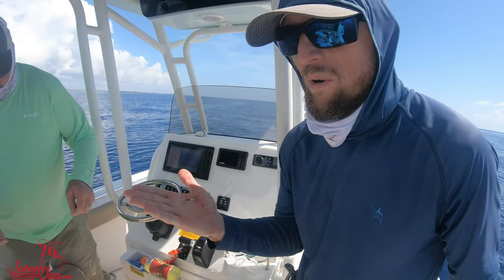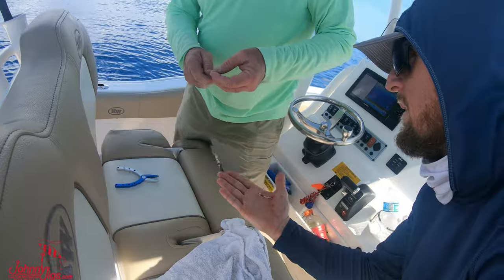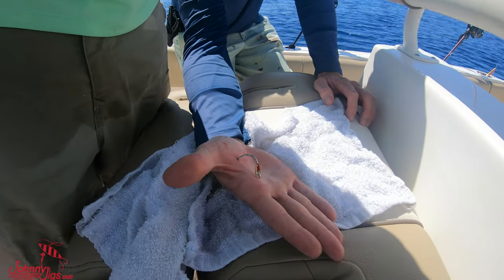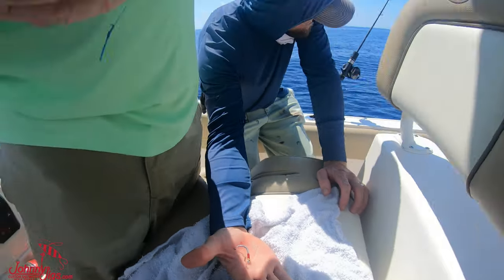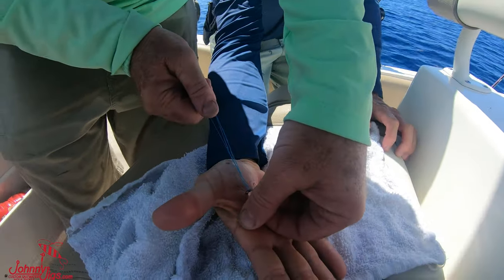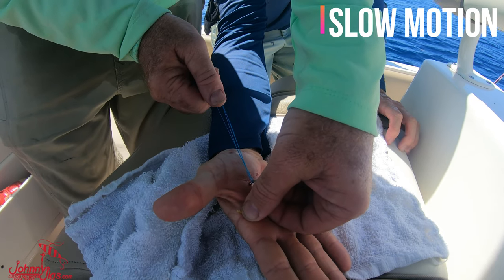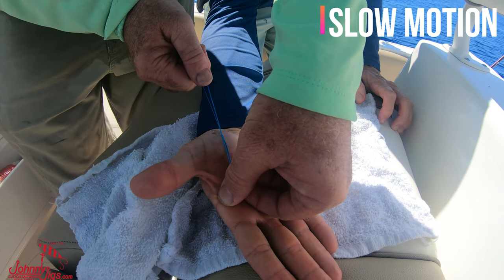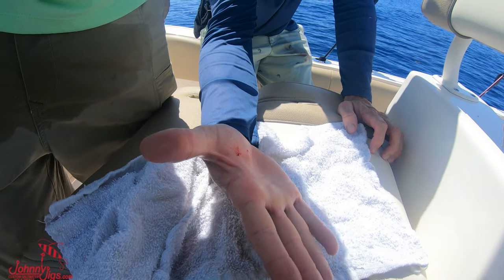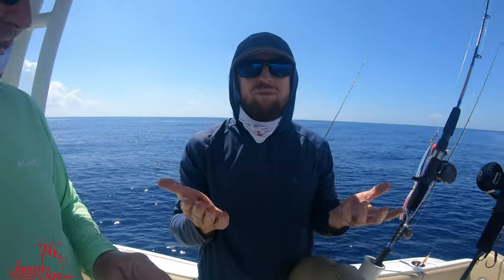They decide to do it right there in the seat with a rag down. Adam says this is always fun — you need to tell them to look the other way. They double up the braid, get it good and strong, make sure they have a hold on it. 'You ready? You sure?' — then boom, and now we get to keep fishing.